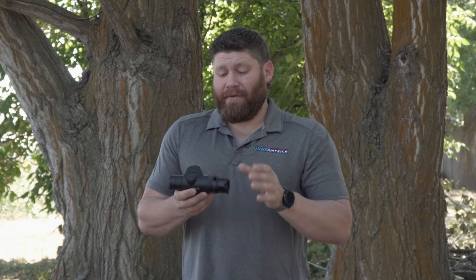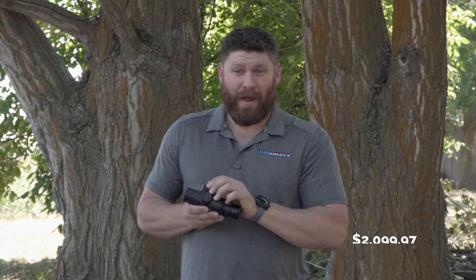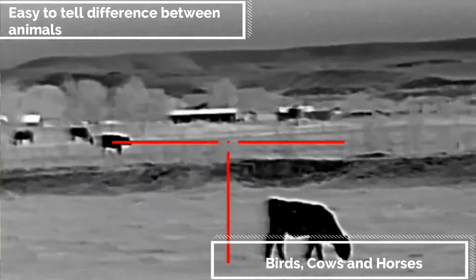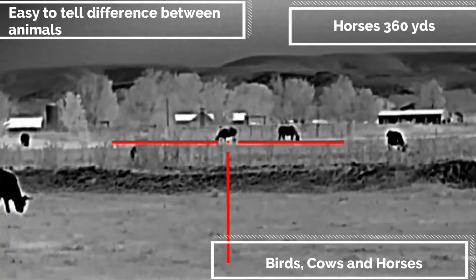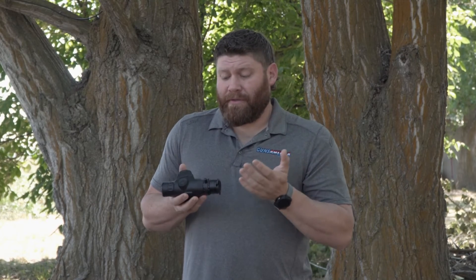Now for the price: the MSRP on this is $2,100. For those thinking this was going to be a budget thermal — guys, that is a budget price. It's really impressive they've packed this much performance into that price point. I've got a lot of experience with thermals, shot a lot of hogs, coyotes, and rabbits at night, and honestly if my budget was $2,000 this is probably what I'd purchase. If you've got $6,000 to spend there are better thermals out there, but at this price point this is absolutely excellent.